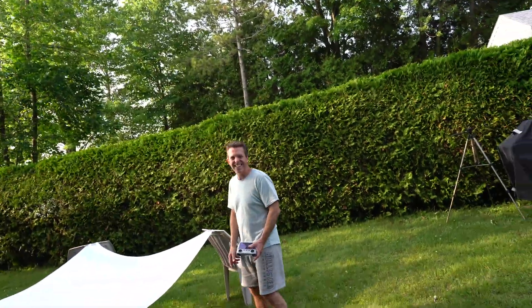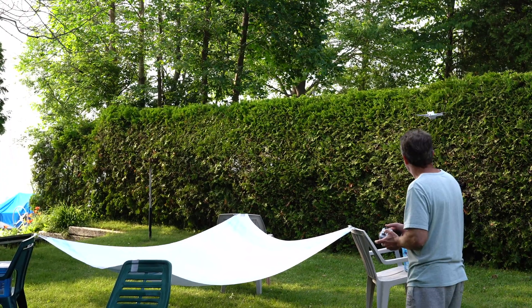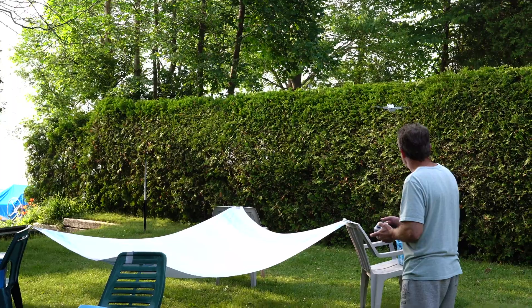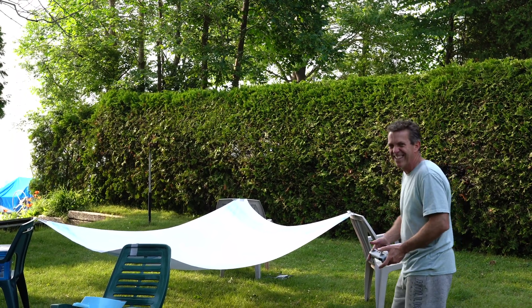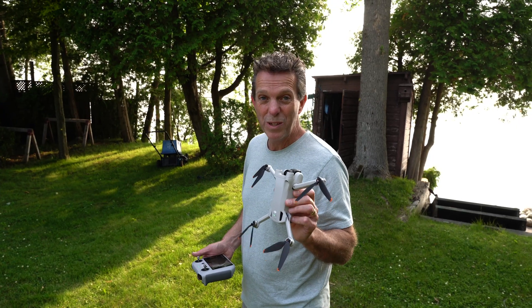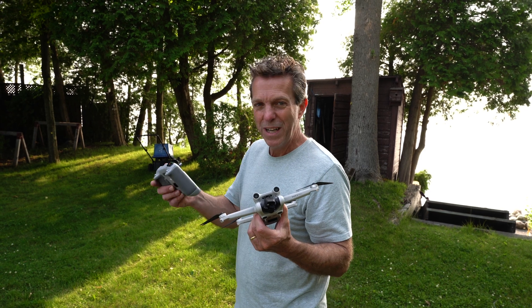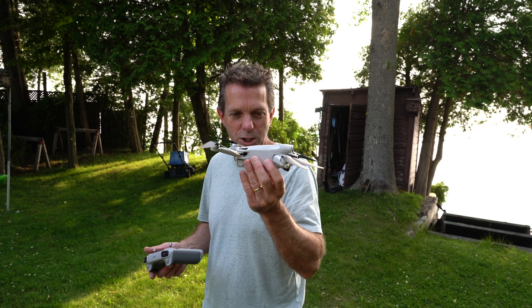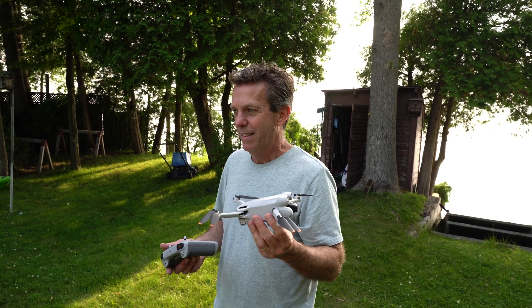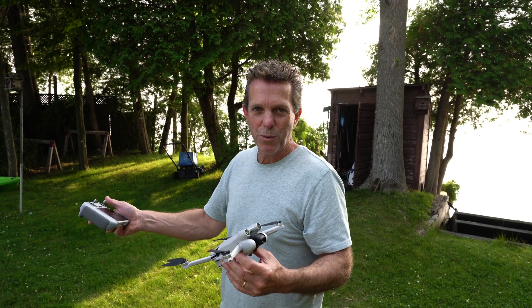Oh, well that didn't quite work out — oh Jesus. Oh, so close! It looks okay. We're going to get in the air and try this again. I'll try a different location. I expected it to just drop straight down, but there's a little dance and then it drops, so you want to make sure we catch it properly.